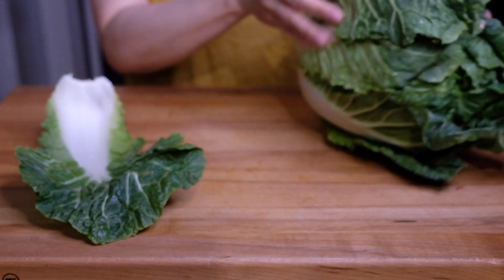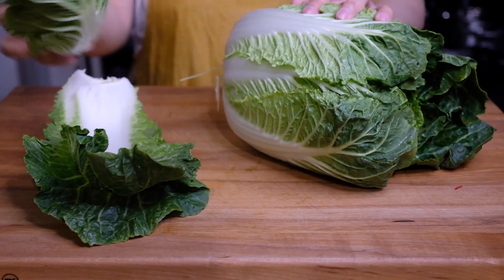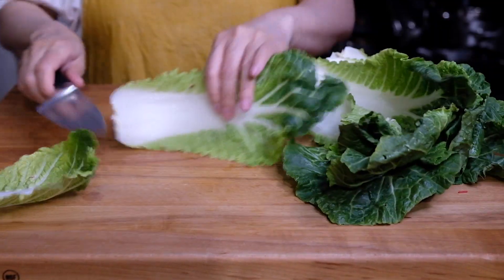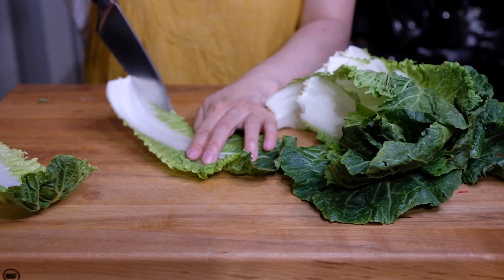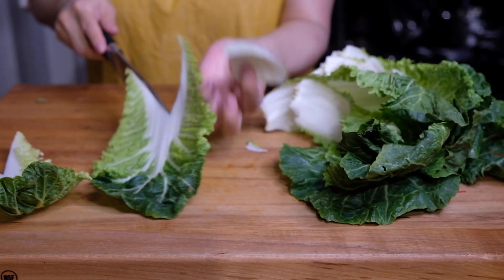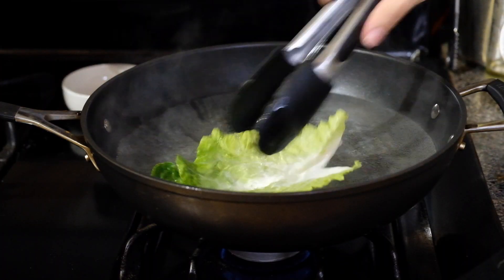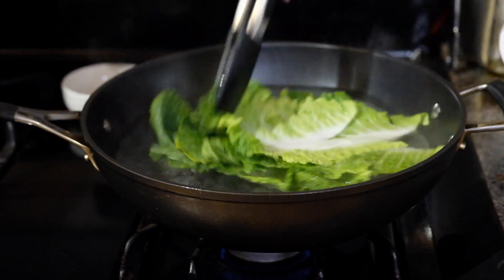While the mushrooms rehydrate, we pull off 12 to 15 leaves from our napa cabbage head — this depends on how big your cabbage is, you could also use bok choy, it's up to you. We want to take out the white core, so just going in with a sharp knife and cutting out a little V. Over on the stove we have some simmering water and we're going to blanch our cabbage leaves.